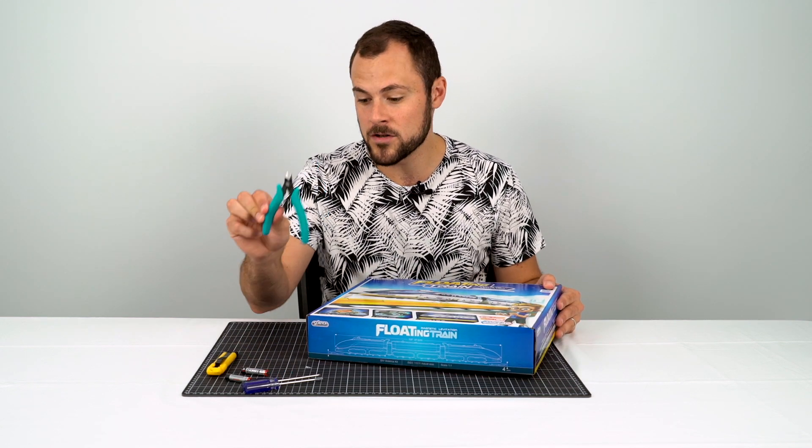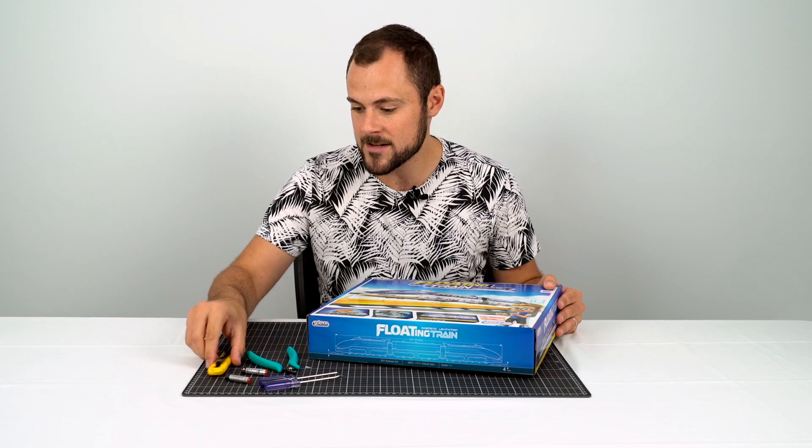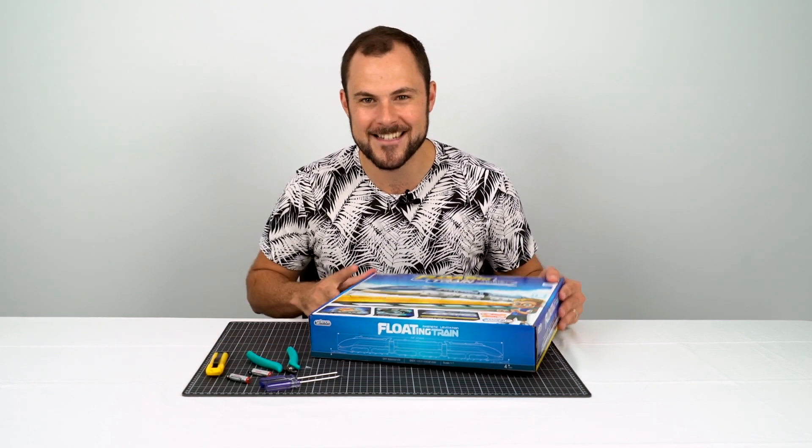The build does require a few tools: some nippers, screwdrivers, a knife, and two AAA batteries. Anyway, let's get into it.